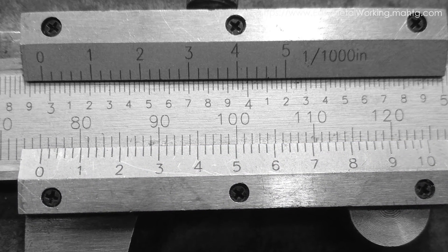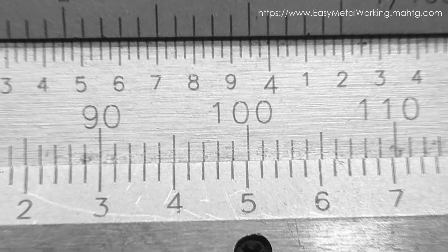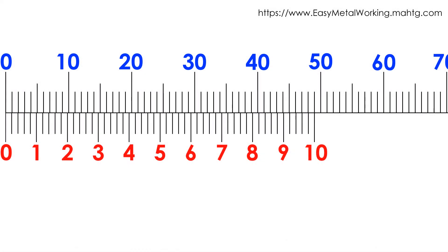Rules for taking readings from the caliper in millimeters. Each division of the main scale is equal to one millimeter. For whole measurements, we must see the exact match of the Vernier Scale 0 with a division of the main scale; also the number 10 of the Vernier Scale matches with a main scale division.